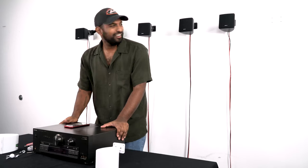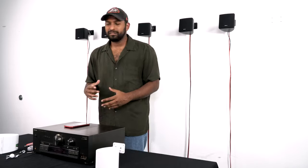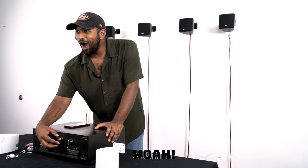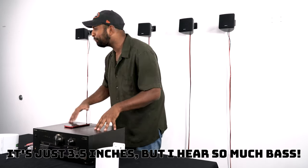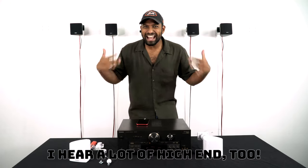That is loud — there's so much bass. It's just 3.5 inches but I hear so much bass, and it's very balanced. I hear a lot of high end too.